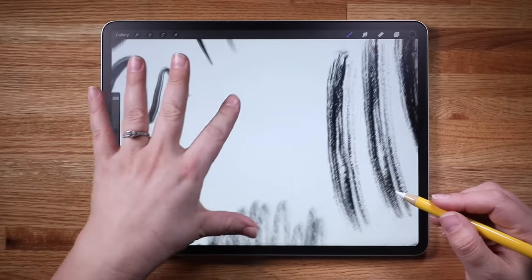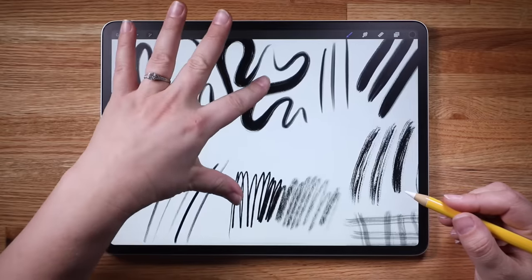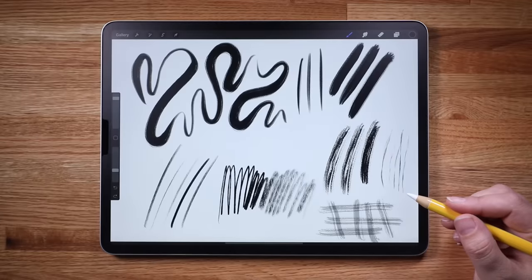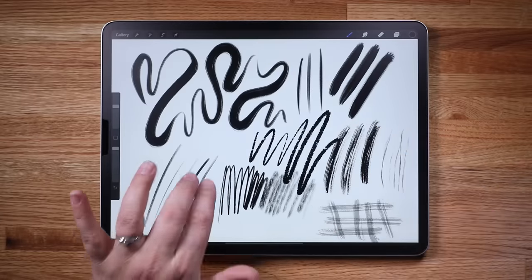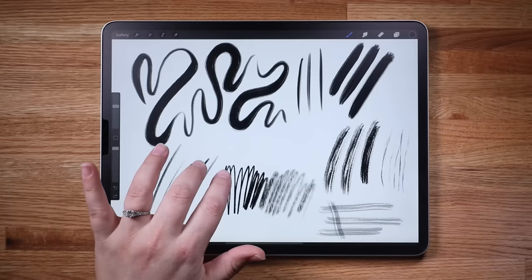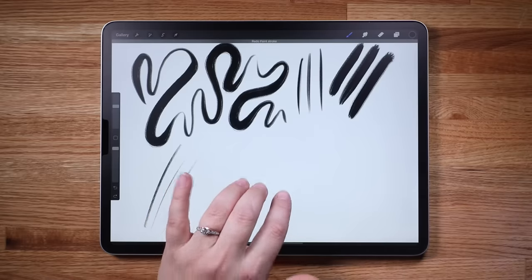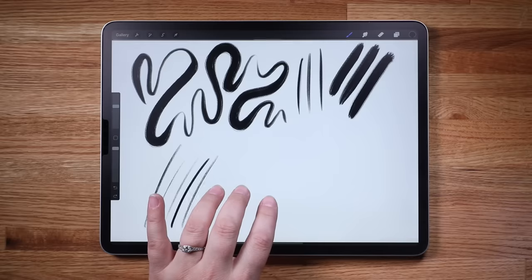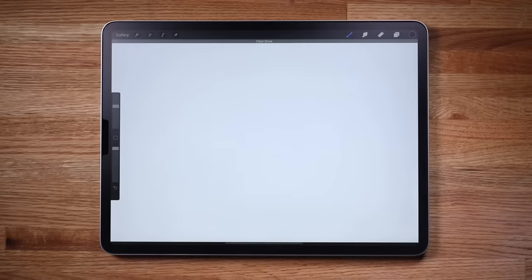You can pinch and spread to zoom in or out and rotate your canvas. Do a quick pinch to have the canvas go back to filling the screen. If you make a mark you want to undo, simply tap with two fingers anywhere on the canvas. Tap with two fingers and hold to undo multiple. Tap with three fingers to redo, and tap and hold with three fingers to redo multiple. Use three fingers to scrub the screen and clear all.